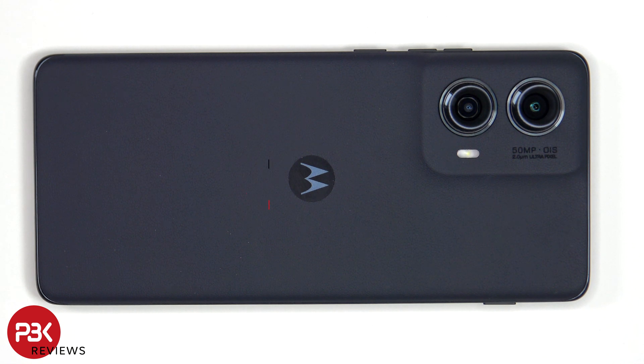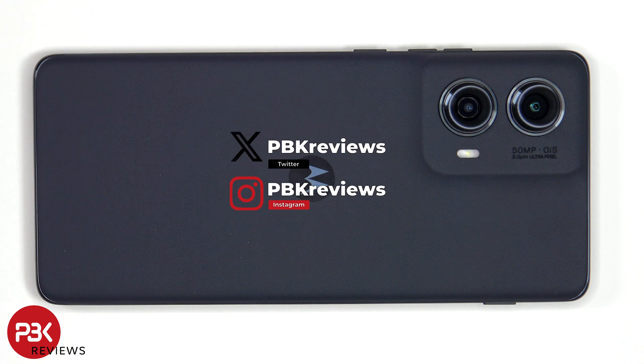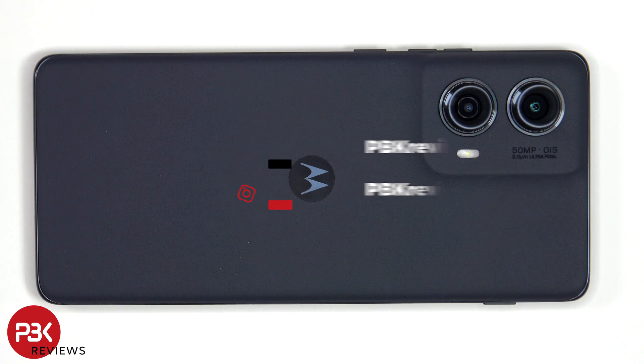This is the Motorola Edge 2024 disassembly. If you're interested in seeing more videos like this, make sure you subscribe and click on the notification bell so you'll be notified once I upload a new video. Also, if you need any tools, there are links in the description.